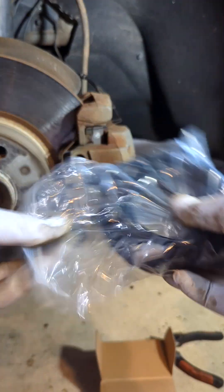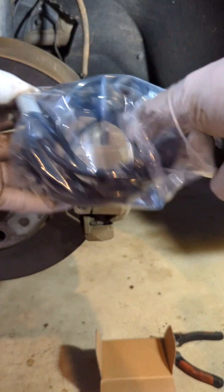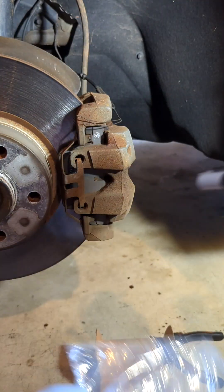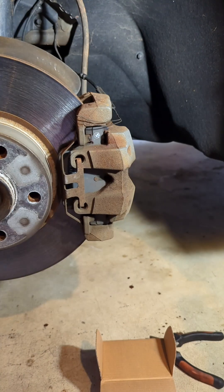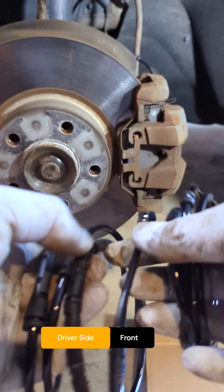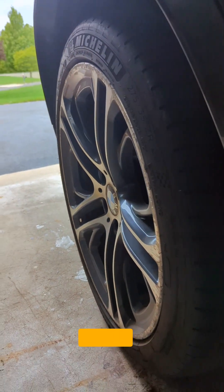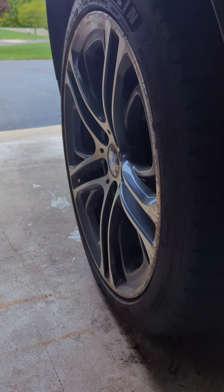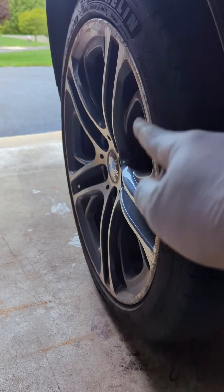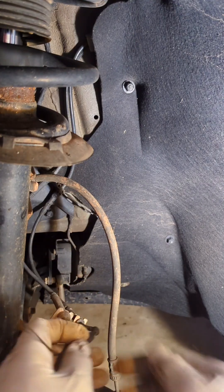This product comes with two sensors — one for the rear, one for the front — and they are of different sizes, so I have to compare to figure out which is which. When you replace the front, it's the driver's side front. The rear brake sensor is on the passenger side rear. So driver's side front and passenger side rear are the two sensors you need to replace for your brake jobs.